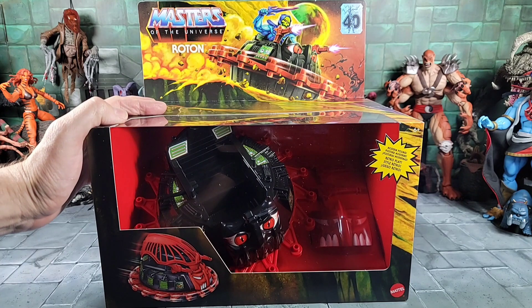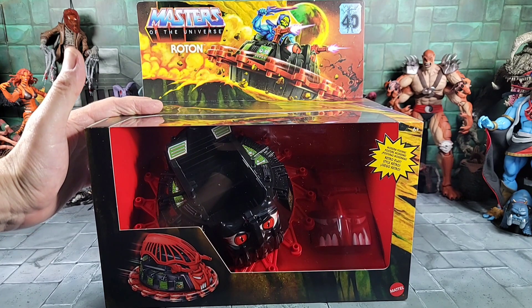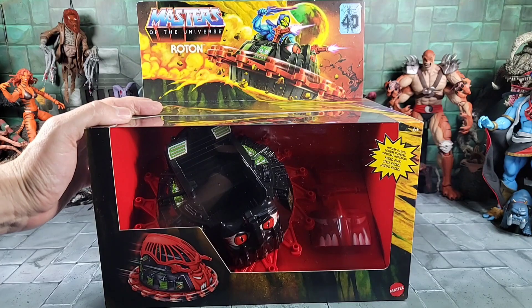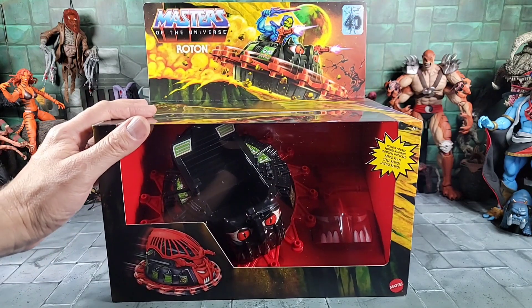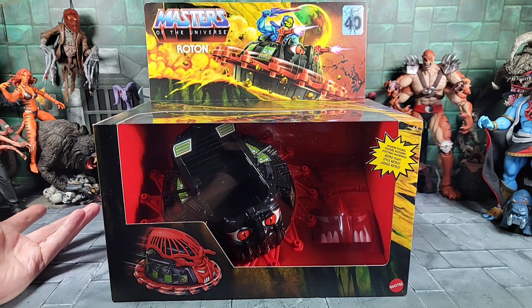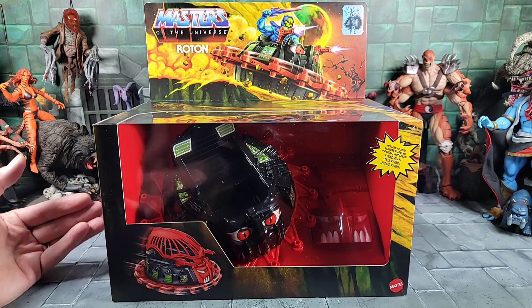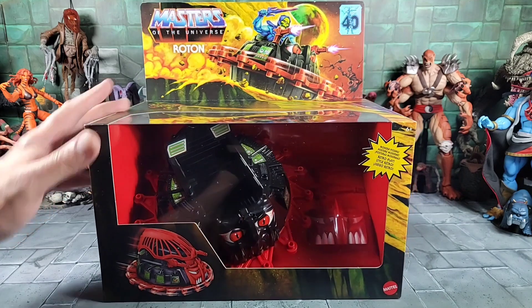Hey, what's up everyone, today it's the Man Child. We got some newer Masters of the Universe Origins stuff in — finally. We got the Roton, and it looks pretty cool. These are showing up in the UK and France. Mine came from a hobby shop I found online in France. I ordered about a week ago, got tied up in customs, but it finally showed up.